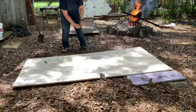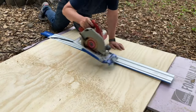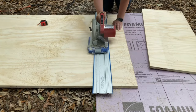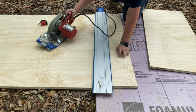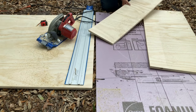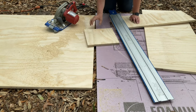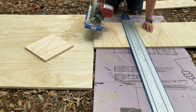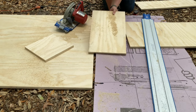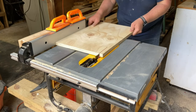To build my cajon, I picked up a cheap sheet of ¾ inch plywood and used my Craig AccuCut to break it down into more manageable sizes. Then I moved over to the table saw to cut the pieces into their final dimensions.